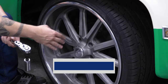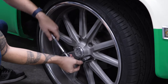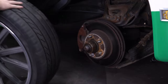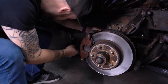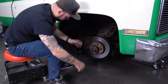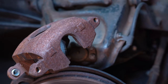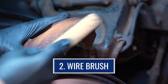First thing we've got to do is get our wheel off. Next we're going to clean these up and wire brush anything that's loose on them off.